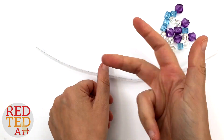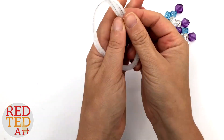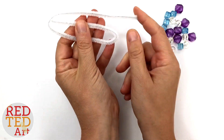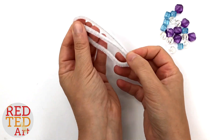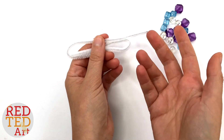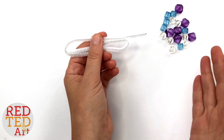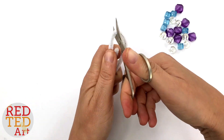The first thing you need to do is cut the pipe cleaner into three pieces. I'm going to fold it roughly into thirds — I say roughly because I've got one which is a bit longer, and that's because I need a little hook for hanging. Some people like to make them all the same, some people like to use two pipe cleaners cut in half.